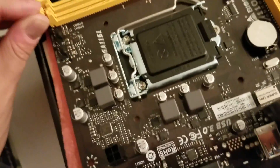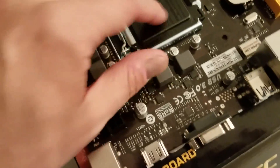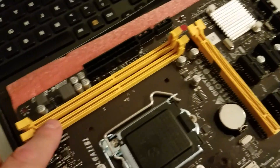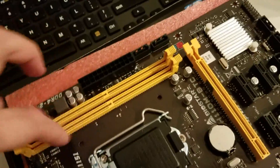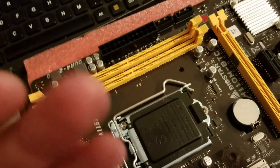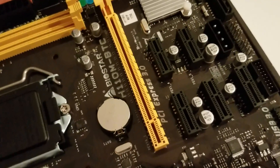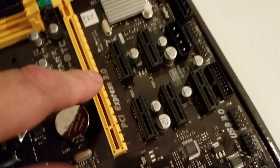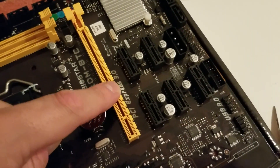Moving forward, we have the 1151 socket - interestingly they even mark it 50x, so it may be future-proofed. We have two DDR4 slots - according to the instructions you can go 16GB per slot, so 32 gigabytes total. And for PCIe, let's count: one, two, three, four, five - and with this one, six total PCIe cards can be connected.